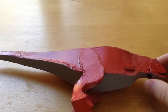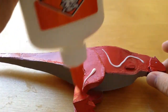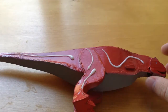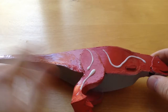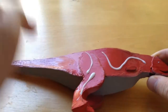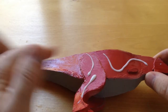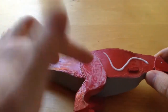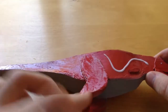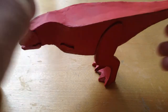Just cover the whole carnotaurus in Elmer's glue — same thing with the mouth — and once you finish with that we can paint it. You don't have to make yours exactly like mine, but I decided to go with the colors from the original Jurassic Park Kenner carnotaurus toy. I'll check back in with you after we finish coating.